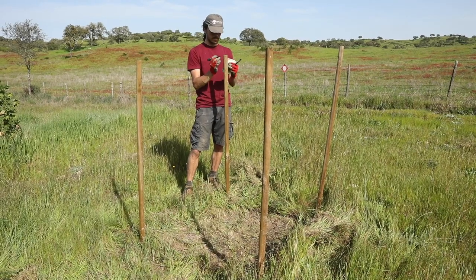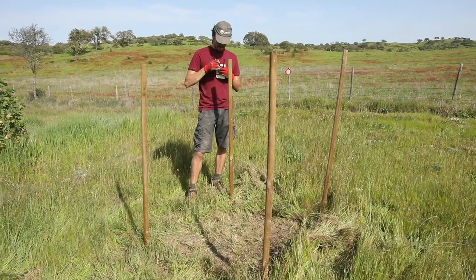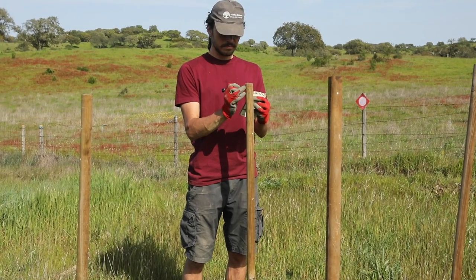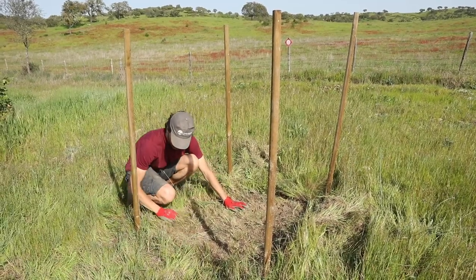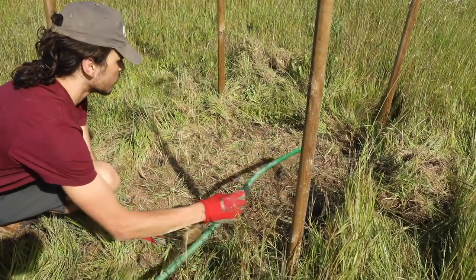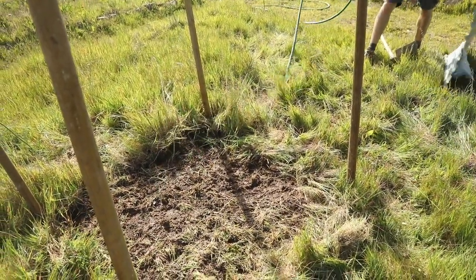Ideally we do this test after a substantial rainfall event with a clear forecast for the next three days. First, select and mark out three sample sites in the zone that you are restoring. At each sample site, free a one square meter area of soil from vegetation and soak it slowly for several hours until saturated. Then cover with a plastic sheet and wait for 48 to 72 hours.